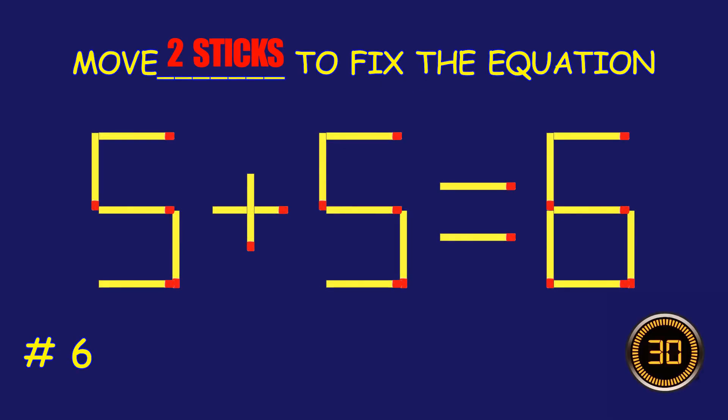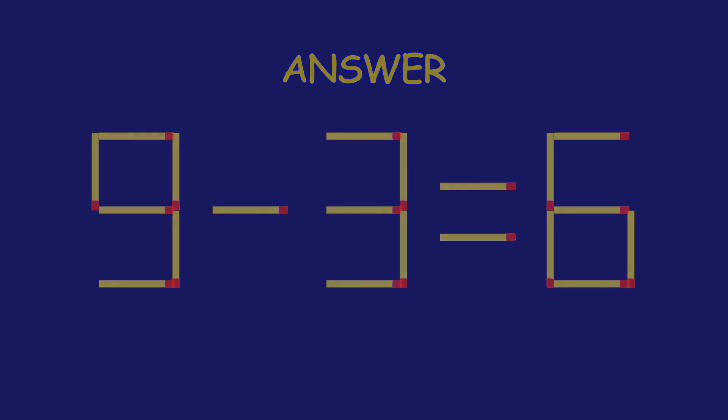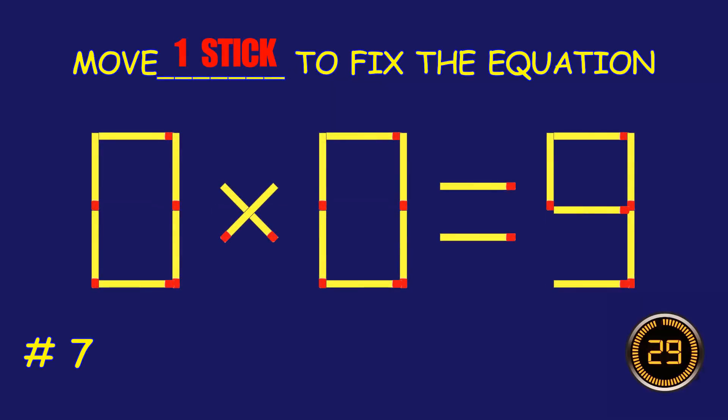Puzzle 6. Can you move two matchsticks to fix the equation?